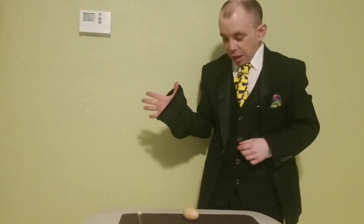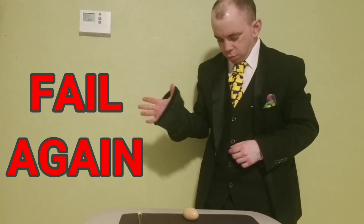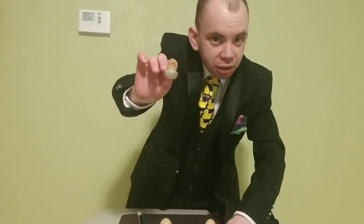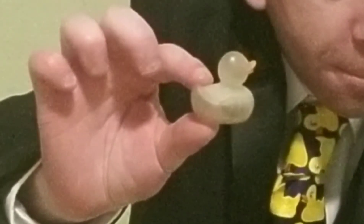It's amazing. Why isn't this working? Oh, I know why it's not working — because inside the egg... is that pesky duck again. Happy Easter.